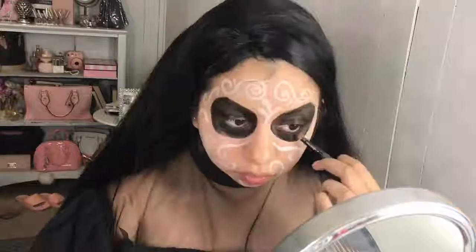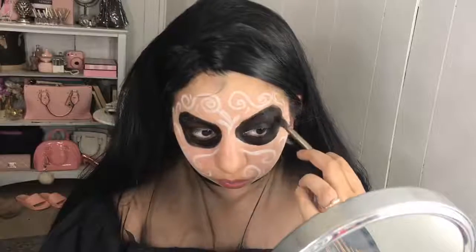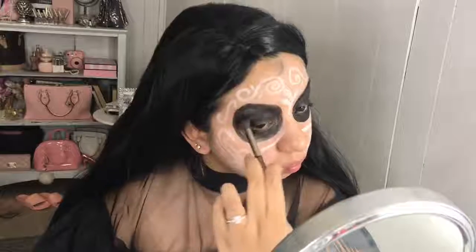To set everything, I'm taking my Urban Decay Black Eyeshadow and with a blending brush, I'm setting all of it and adding a little bit more depth.